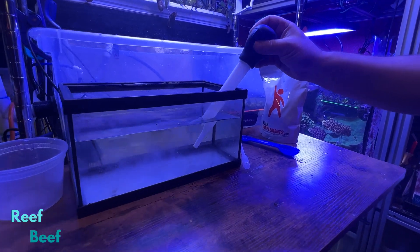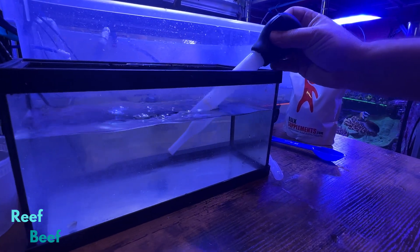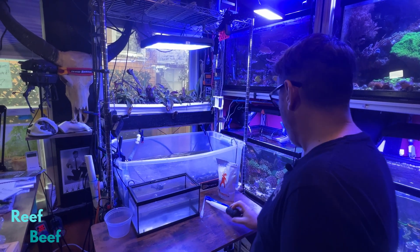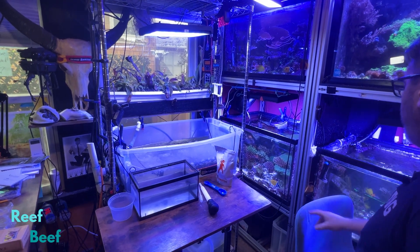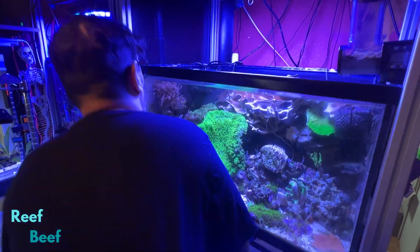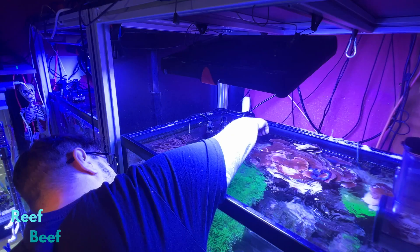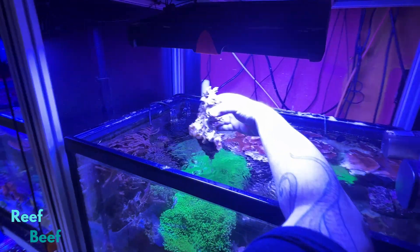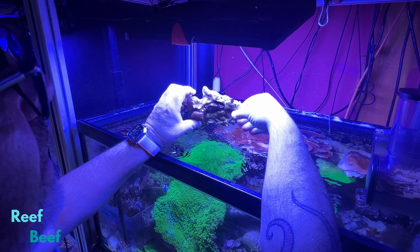That's what the point of this is. I'm mixing it to dissolve it into the water. I will grab this coral and the reaction will probably be pretty quick if it's going to happen. You might see all kinds of other stuff jump off the coral. I'm going to give it a quick inspection.